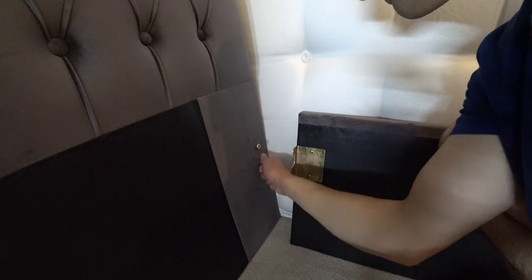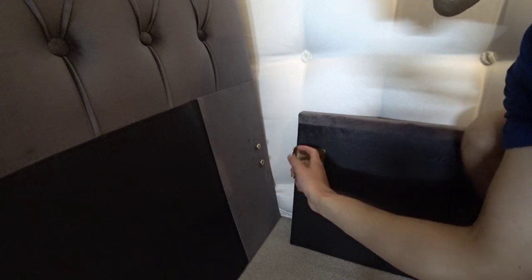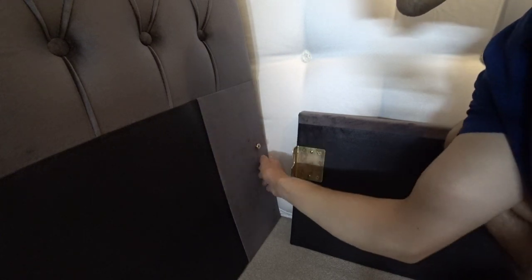Good solid bolts there. Everything feels very solid — well made.